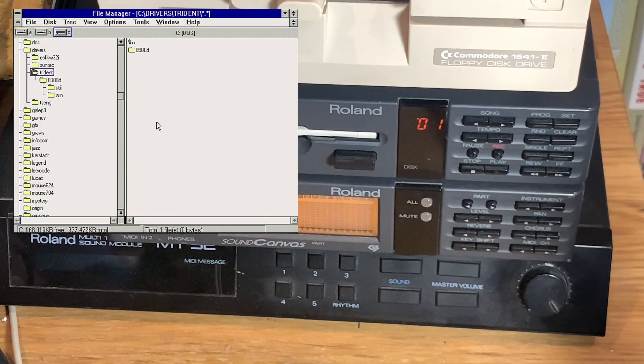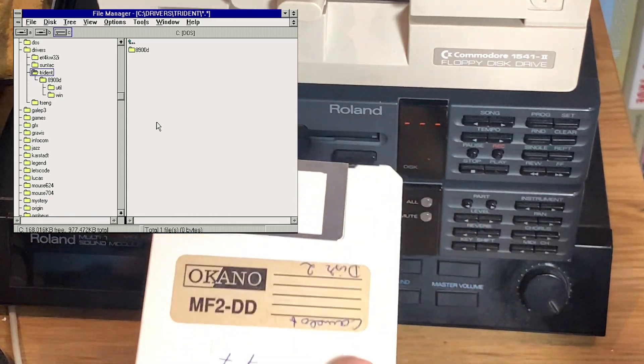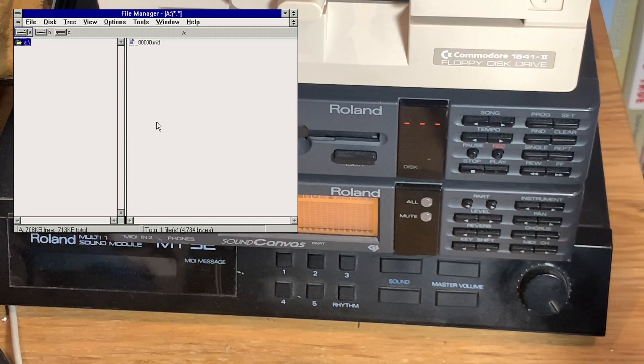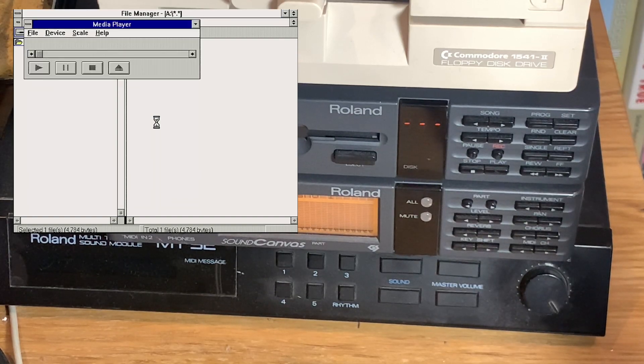Now I've fired up Windows to see if we can pull the data from this floppy and play it back with Windows Media Player. We'll eject the disk — it should now contain one MIDI file with a bit of the intro of Freddy Farkas. I'm going into File Manager, onto floppy disk A, and there we have it — the MIDI file. Let's see if it's correctly associated and if this actually works. It loaded correctly — now let's try and see if it will play on the SC-55 if we hit Play.